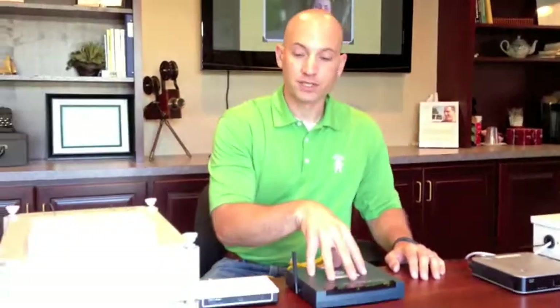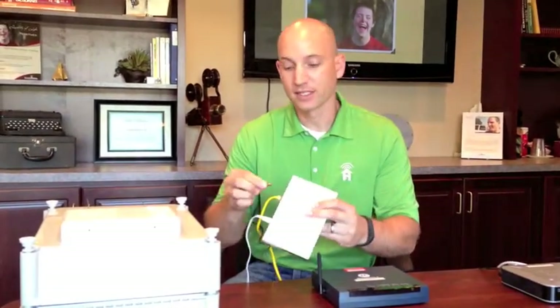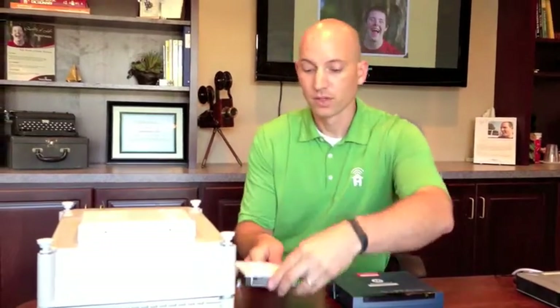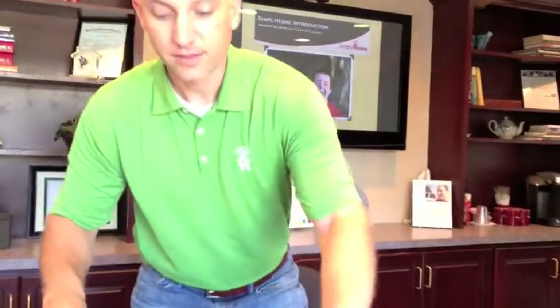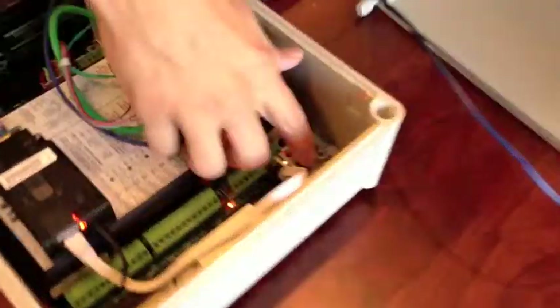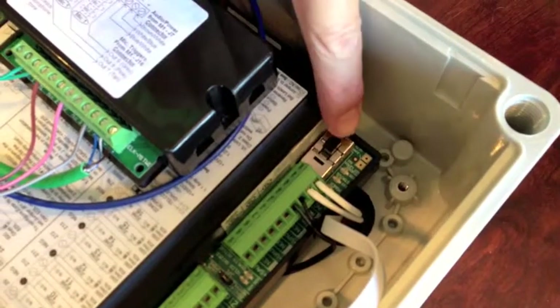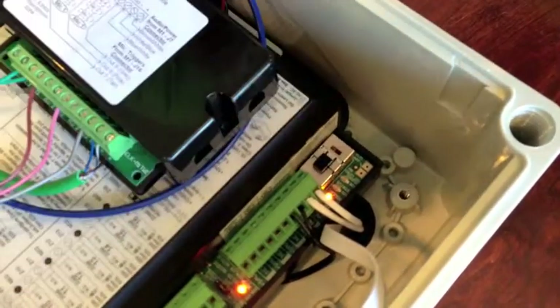Once the cable modem is fully restarted, move on to the router. On the back of the router, same thing — unplug it, leave it unplugged for about 10 seconds, plug it back in, and give it about 30 seconds to fully restart. After that 30 seconds has passed, go to your base unit and right next to where the wires are coming in at the bottom of the unit you'll find a black switch. Simply switch that off, leave it off for about 5 to 10 seconds, switch it back on, and you should see all the lights come back on inside. You should receive an alert within 5 to 10 minutes that your system is back connected. You can also see that happen pretty quickly online if you log into your account.